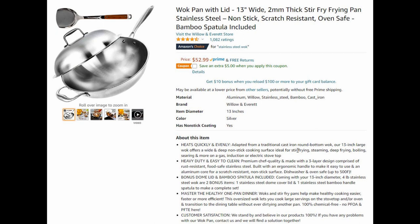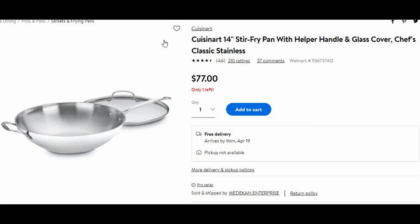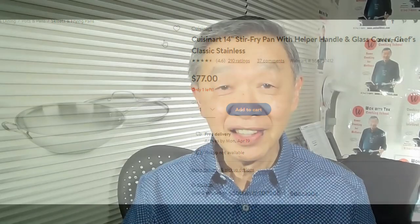For 53 dollars this wok is an absolute steal — it also comes with the metal dome cover as well as the wok spatula. The Cooks Standard wok is very similar but costs 20 dollars more, though it is also a worthy consideration. If you would like a lighter stainless steel wok, I would suggest the Cuisinart 14-inch. From a functional standpoint all three of them work equally well. Thank you for watching — if you enjoyed this video please click like, subscribe, and share. See you next time.